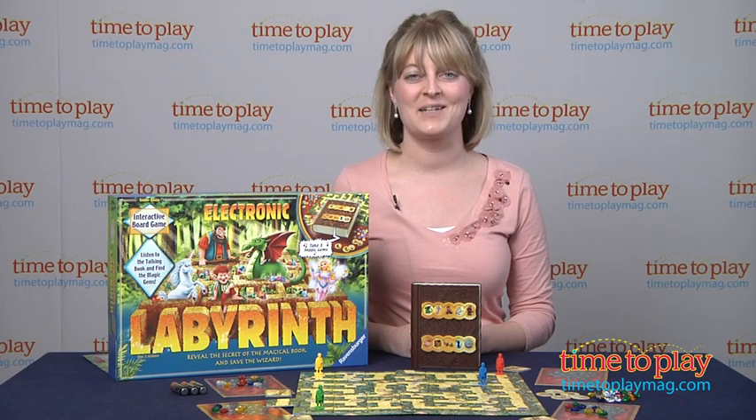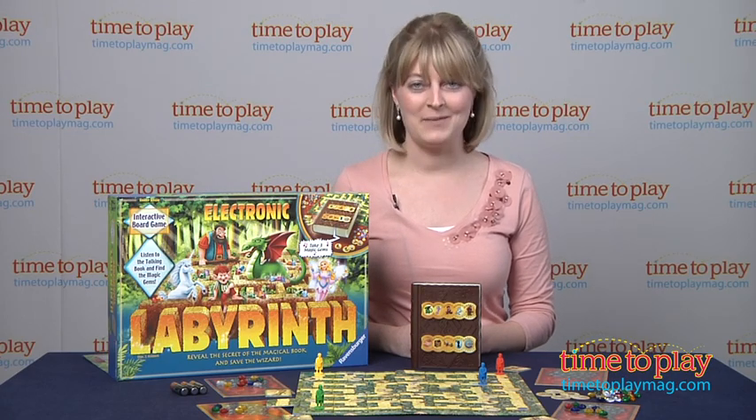And if you want to see more great games for your kids, then come visit our website at time2playmag.com.